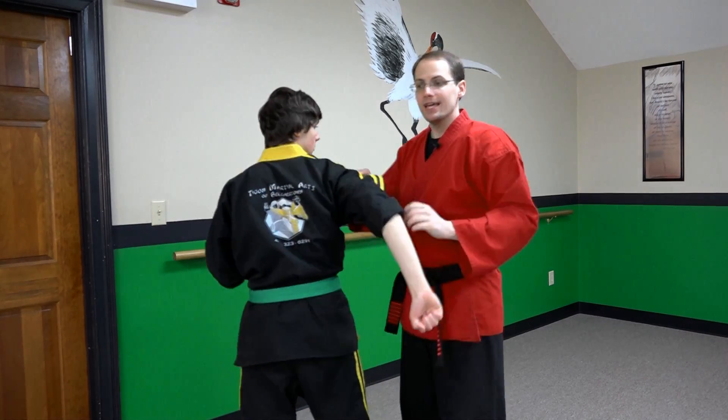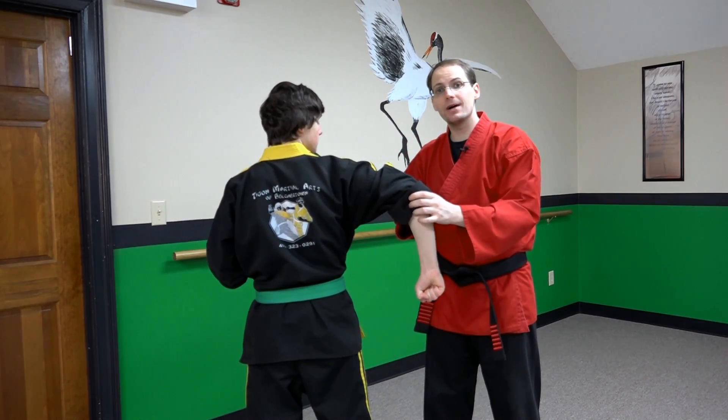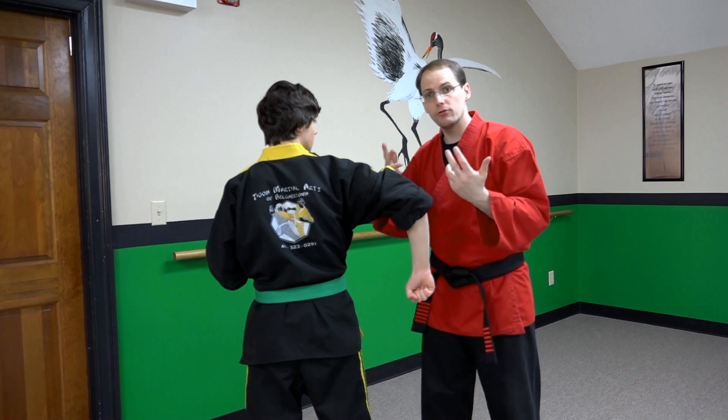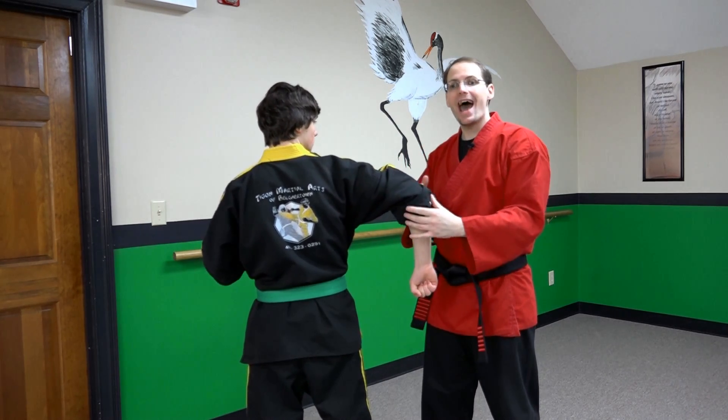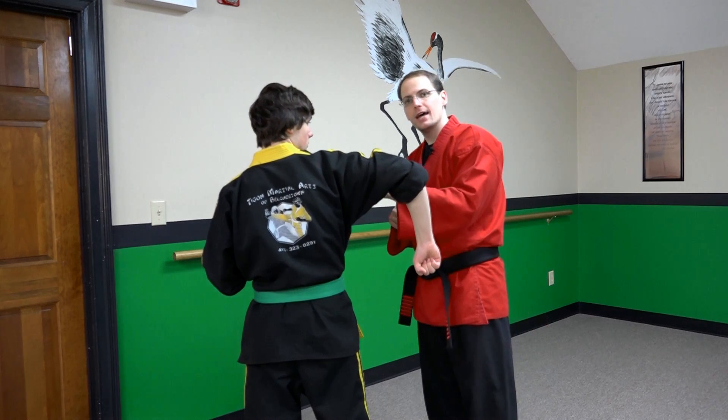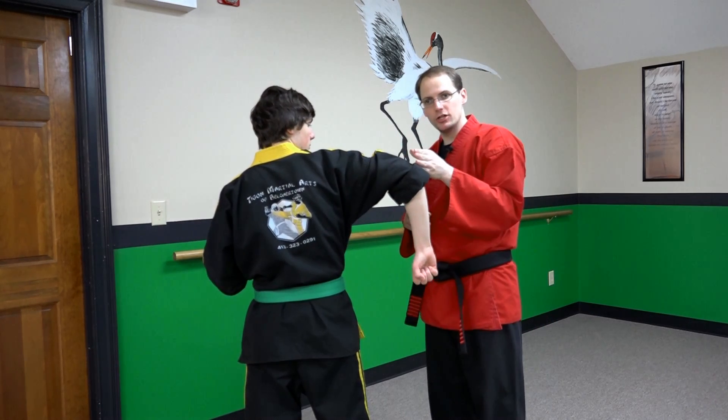Why is that? Is it this distance that we want to maximize to increase our torque and leverage? Well in fact it isn't — what happens is actually a byproduct of changing this distance.